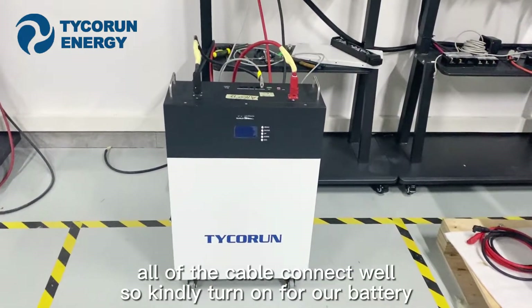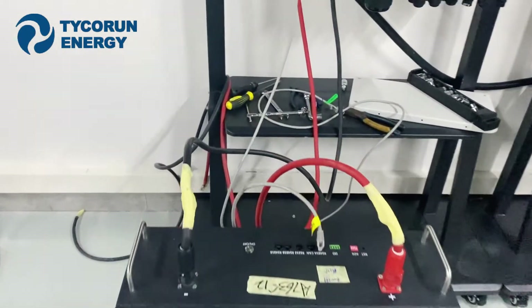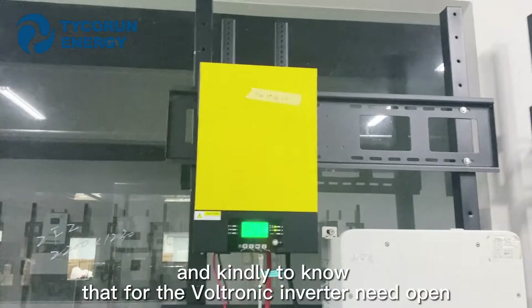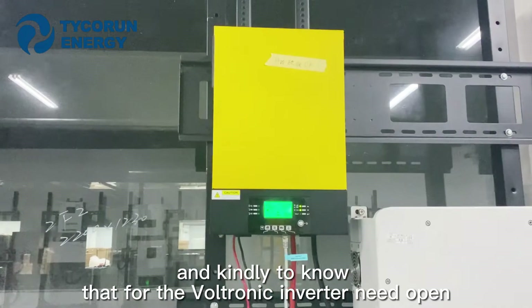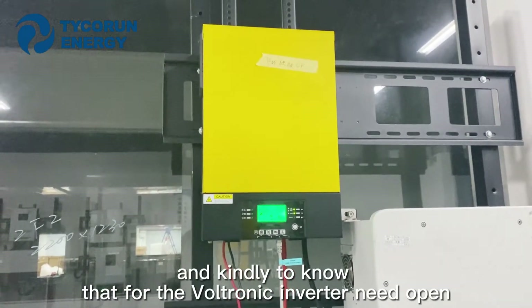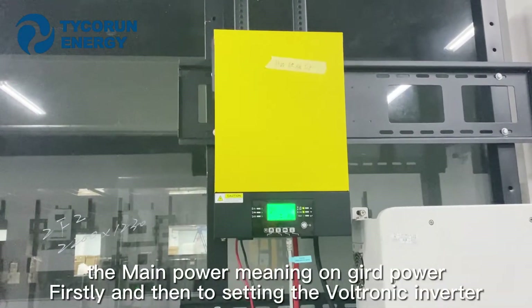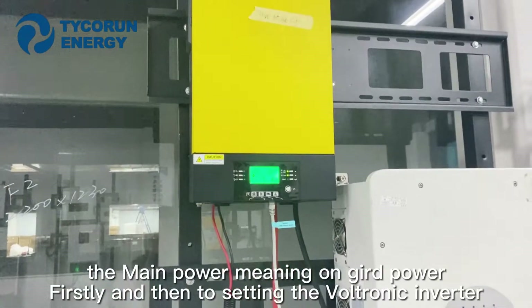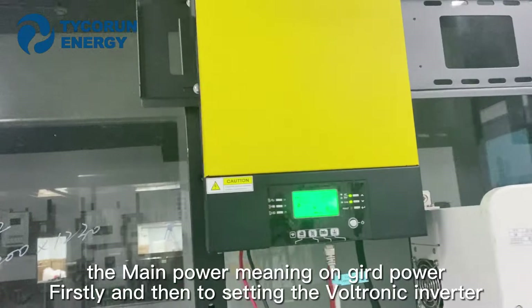So kindly turn on the battery. And kindly note that for the Vuittonic Inverter, open the main power — meaning turn on grid power firstly, and then proceed to setting the Vuittonic Inverter.